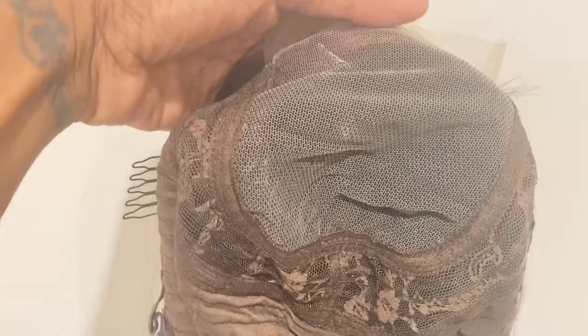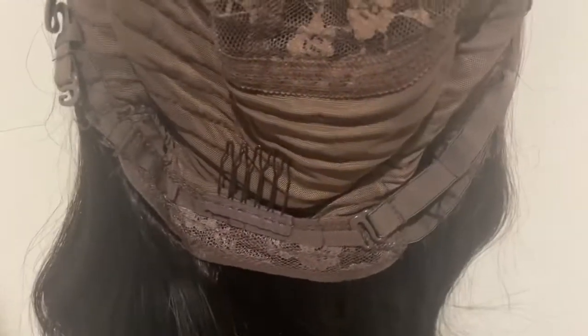Right here you can see how the inside is constructed: you have a comb on this side, a comb on the other side. You can see how the lace is right here, and at the bottom there's a comb. It also has adjustable straps. You can get a good look at the hair quality — this is such good human hair quality. I have no complaints; I definitely recommend it.